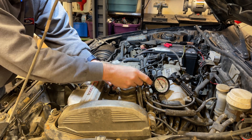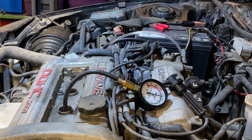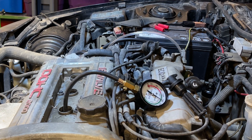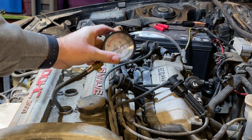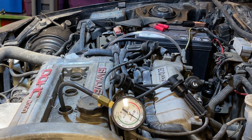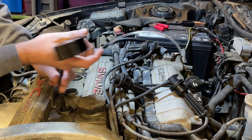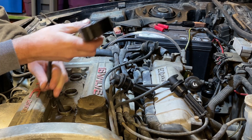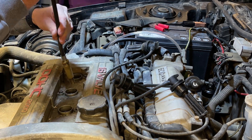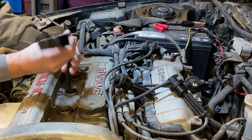We're going to do the next one now and see what it does. That's about 155 as well, so we're very consistent so far. Do the last two — you're always nervous on that last one if you've gotten the rest good. The leak down test still needs to be done, but so far so good on the compression test. We're halfway through.